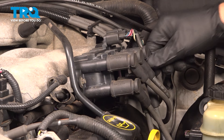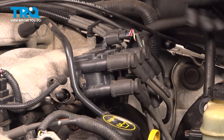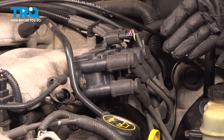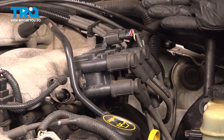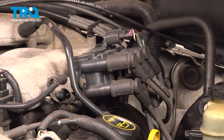Instead of ripping all of these off together and swapping them out, you can cause an issue by mixing up wire placement and then causing a major misfire issue when you're reassembling everything and then you go for a road test. So, simple process: remove one at a time, replace one at a time.